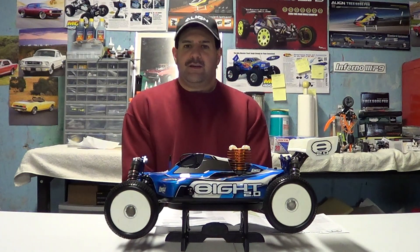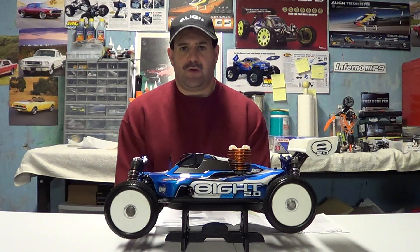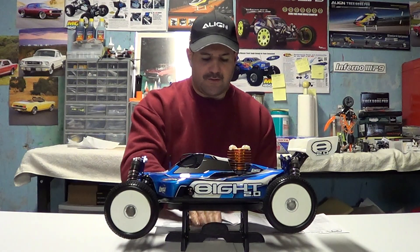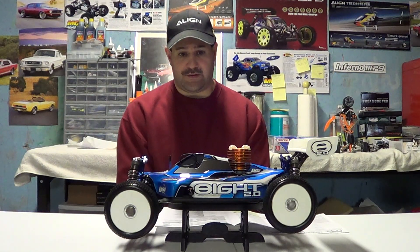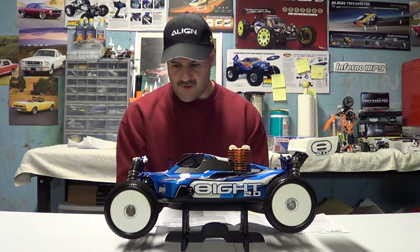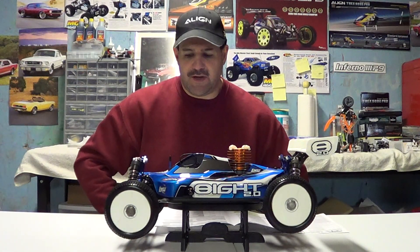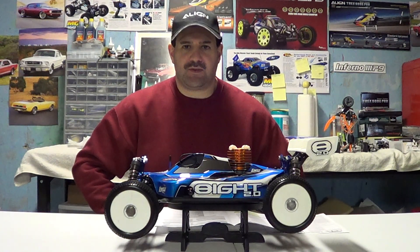Hey guys, how you doing? Ray here again. If you'd like to subscribe to my channel, it's Nitro Kyosho. Today we're going to be doing the second installment on these guys, the nitro cars, and today we're going to be doing the section on maintenance — which is a big overlooked thing and a thing that can really raise a lot of trouble if you don't take care of them. So today we're going to talk about general maintenance on these and how to keep these things running good.